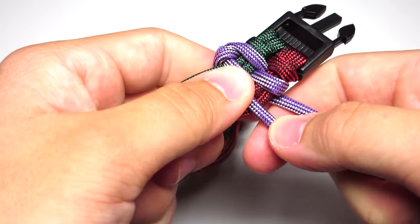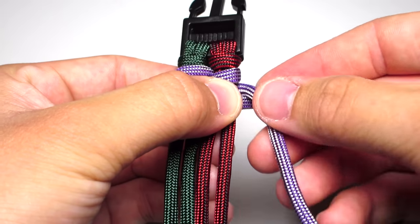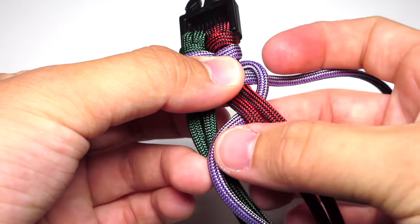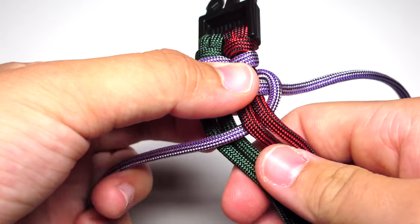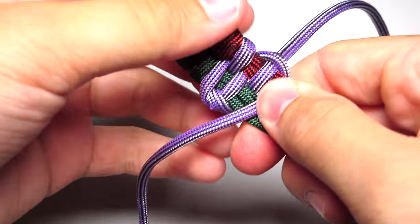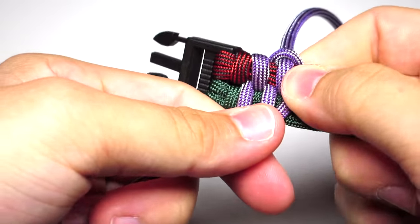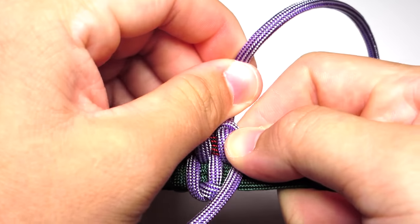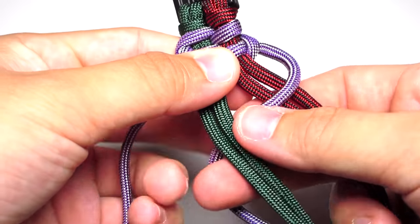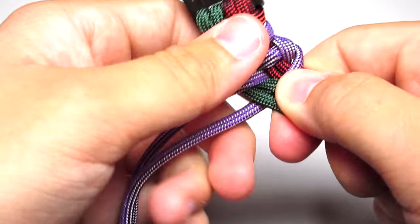Now you're in the same situation as before, just on the other side. Take that top strand and it goes around the bottom strand, behind the two right strands and above the two left strands, then pull it off to the left. Take the right strand, pull it down in front of the two right strands, behind the two left strands, and off to the left side.